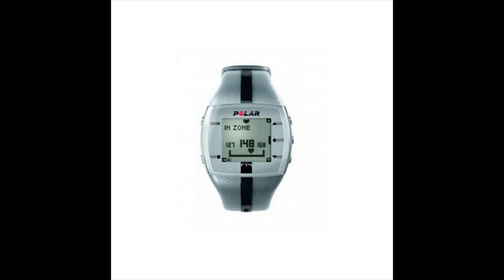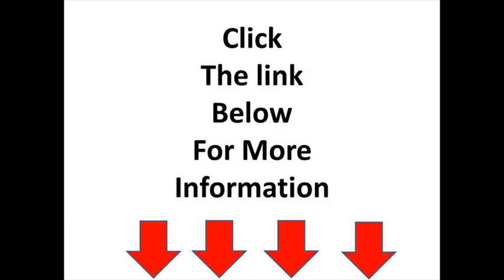What's in the Polar FT4 box: the Polar FT4 training computer and the Polar WearLink registered plus transmitter. Click the link below for the best discount deal on Amazon.